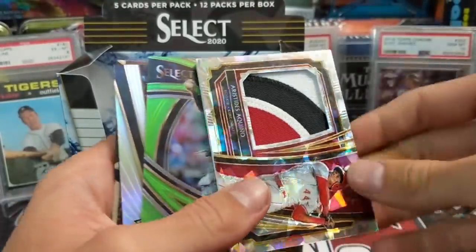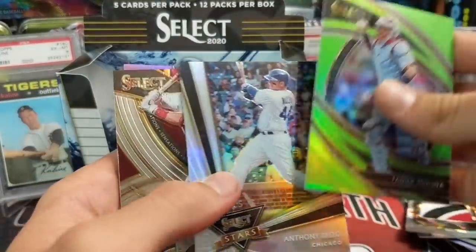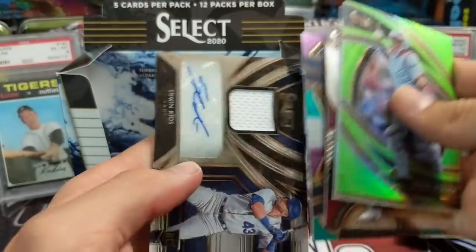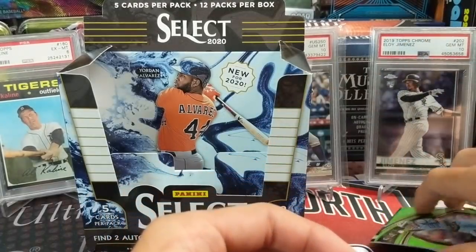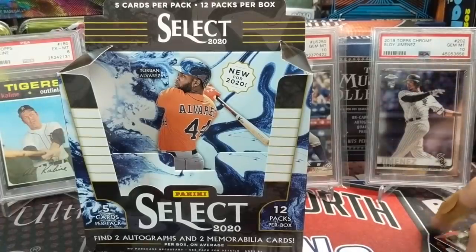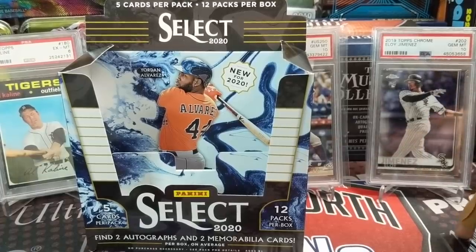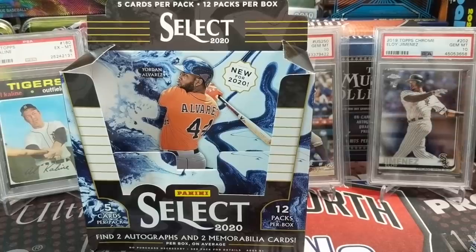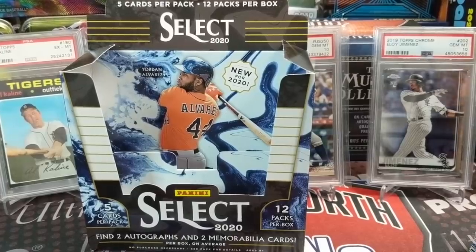Juan Soto, Sean Murphy — this is a really cool card, that's a beautiful card. The Cracked Ice — Panini's Cracked Ice are always nice looking. Trout inserts nice as well. And then the Edwin Rios — who knows, that guy could be really good. The multicolor is kind of unique in that football and basketball Select always has multiple multicolors — like maybe six per box. In baseball it seems like there's more silvers than multicolors.